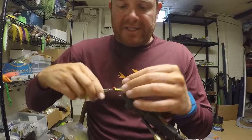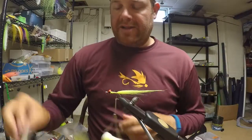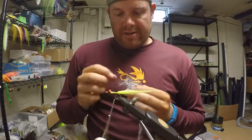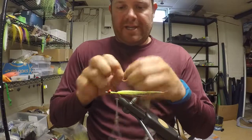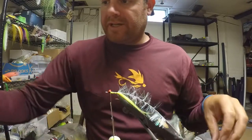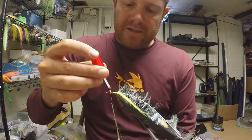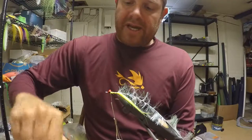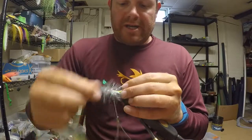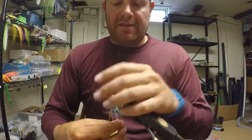Tie in the craft fur all the way down the body to the back of the eyes to get an even body on there. Then take the polar chenille and tie the end of it in. One thing I like to do is run super glue along the top to help lock down the chenille as you wrap it. As you wrap, make sure you're folding those fibers back to create a streamlined body and not let any of them get wrapped up underneath.